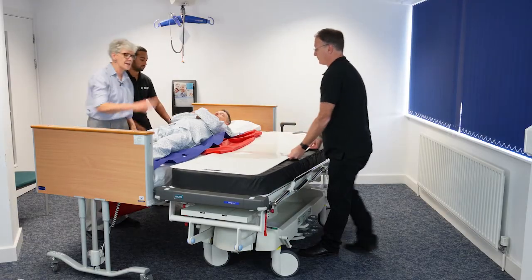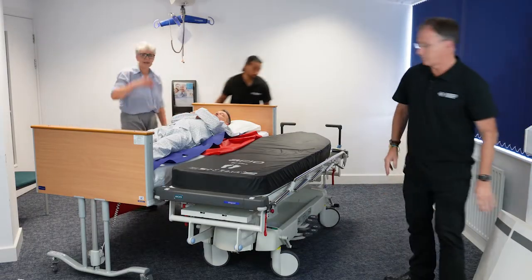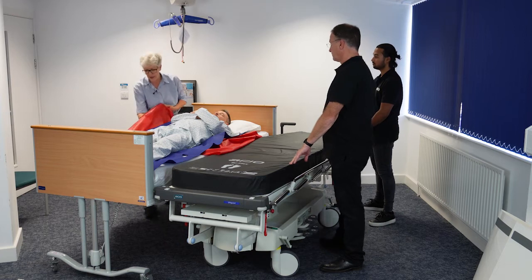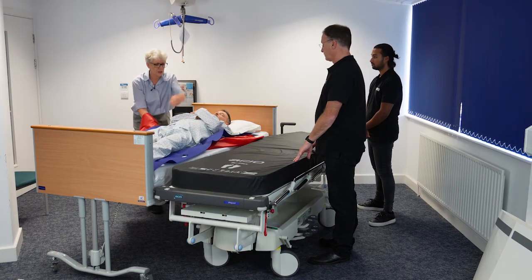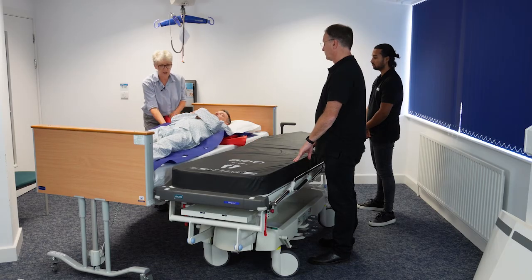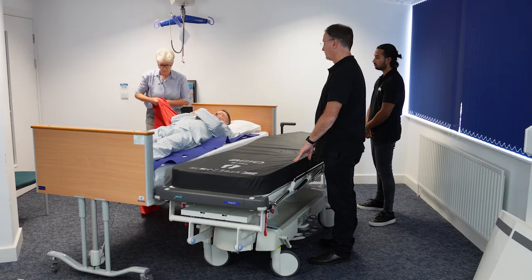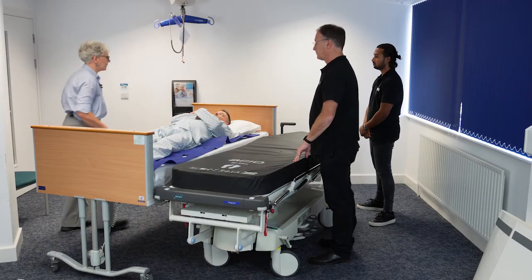Once we're happy that he's in the bed, we can remove the transfer board. At this stage I need to take the slide sheet out. I've got much more slide sheet on this side so it makes sense to do it from here — bringing my hand through the middle, grabbing the bottom half and pulling. You can see it pulling out underneath him. I'm using my step stance, soft knees, transferring my weight and gently pulling it out. I'll keep that slide sheet for a little bit later when I'm sure we'll need it again.